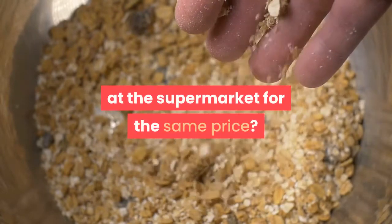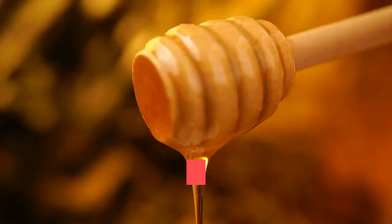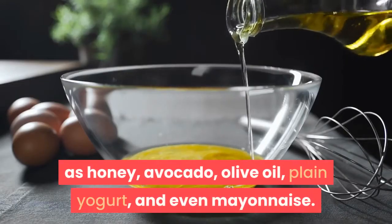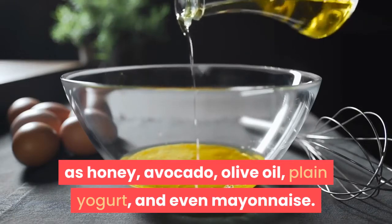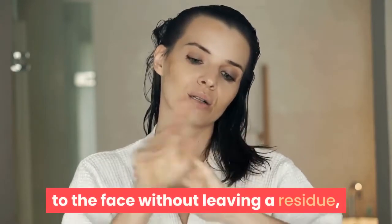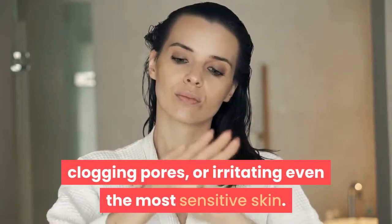So why pay all that money for one small jar when you can buy a pound of oatmeal at the supermarket for the same price? You need to add something to the oatmeal for your homemade organic skin care products, and there are many natural moisturizers such as honey, avocado, olive oil, plain yogurt, and even mayonnaise. All of these ingredients add natural moisture to the face without leaving a residue, clogging pores, or irritating even the most sensitive skin.